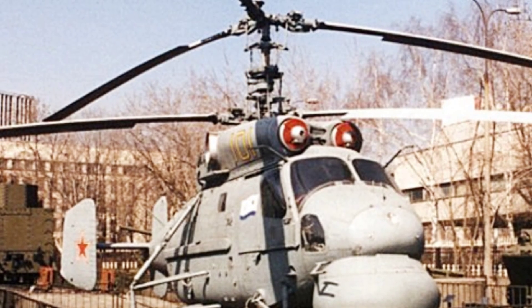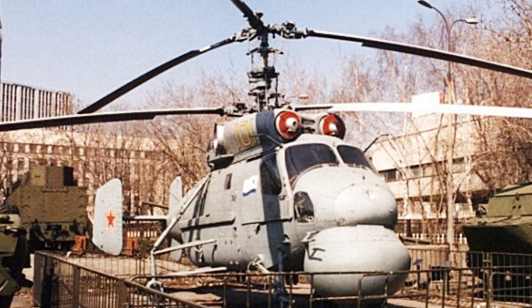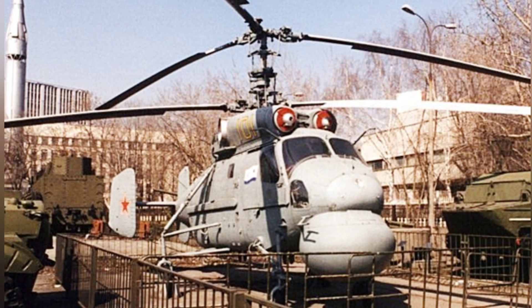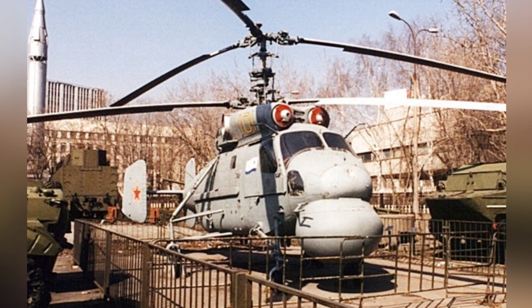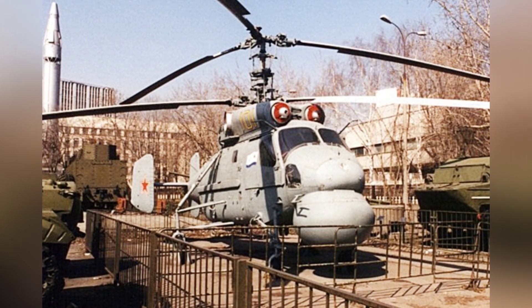The two engines of the KA-20 provided 1,800 horsepower, which was impressive at the time. The helicopter could reach a maximum speed of 220 kilometers per hour and had a maximum range of 650 kilometers.